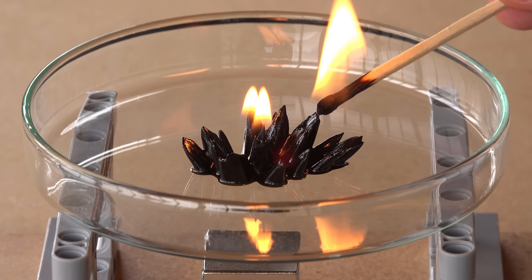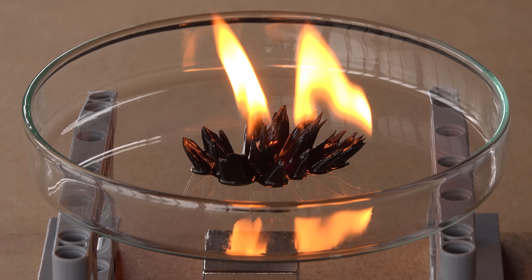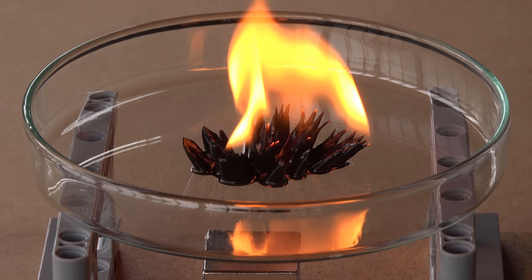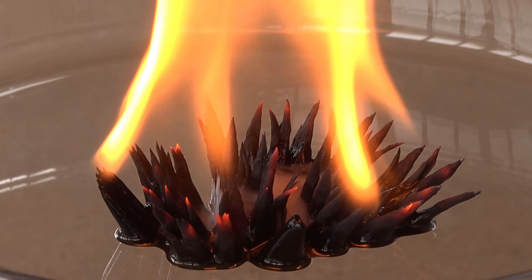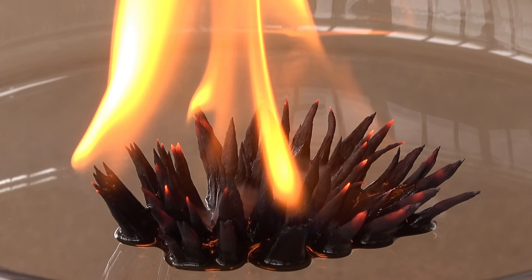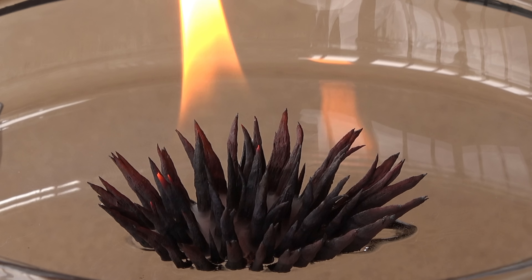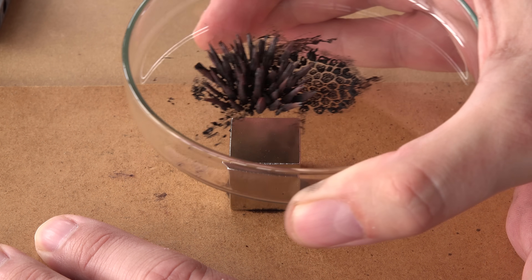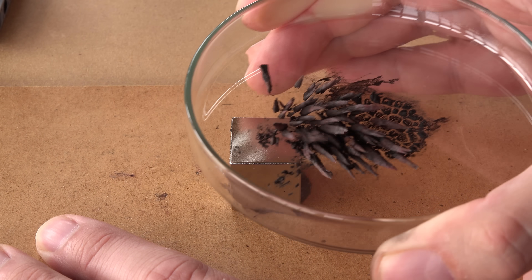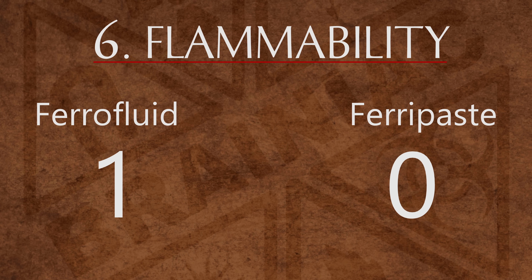It just lights up like a candle. Once again the magnetite is left behind, this time as some crumbly spikes. Don't use any of these near a candle or your smoking uncle, but ferrofluid seems to be the hardest to ignite in small quantities and wins the point.